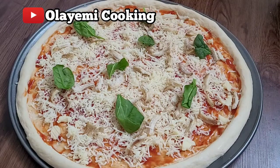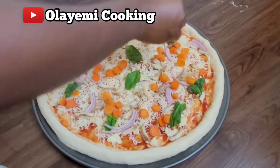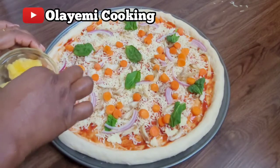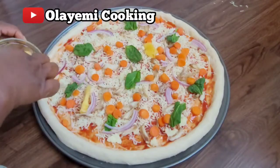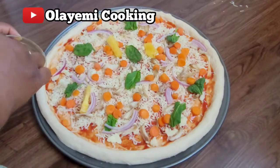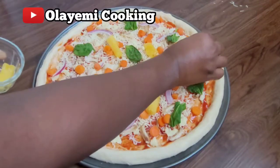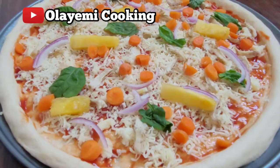I'm adding my carrots — you can use any type of carrot, including baby carrots. Then I add onions and likewise I'm going to add my pineapple. You can cook your pineapple before you put it on your pizza, but I'm leaving mine raw because I want that fresh pineapple flavor on my pizza. You can see how it looks — it looks beautiful and inviting.